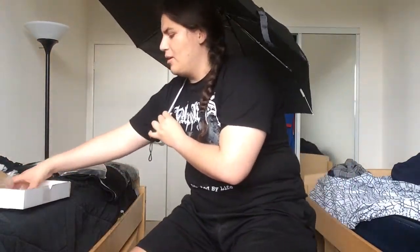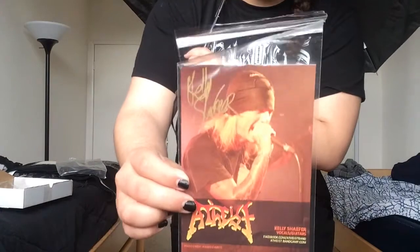The last thing we have is a signed postcard. This is from Atheist — it's signed by Kelly Shaffer, he's the vocalist and guitarist. This looks very nice. Thank you for this.